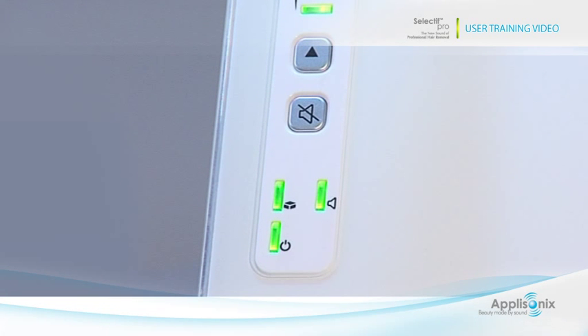Towards the bottom of the panel, there are two status lights that provide an indication regarding the status of the system. At the very bottom is the power indicator. A green light indicates that the system is on.